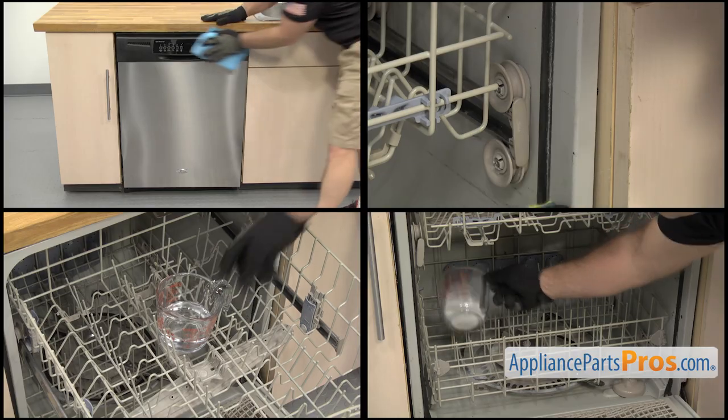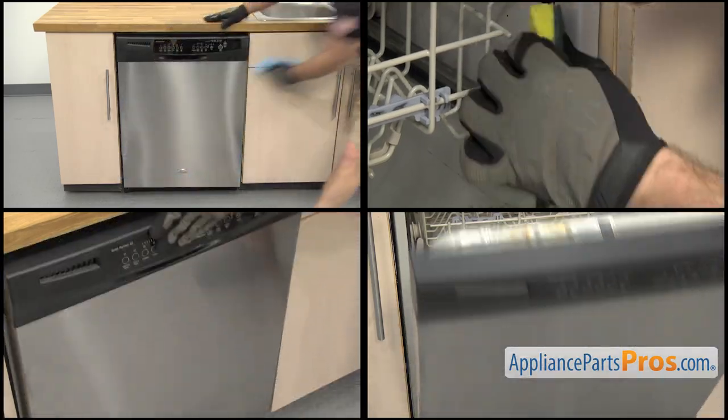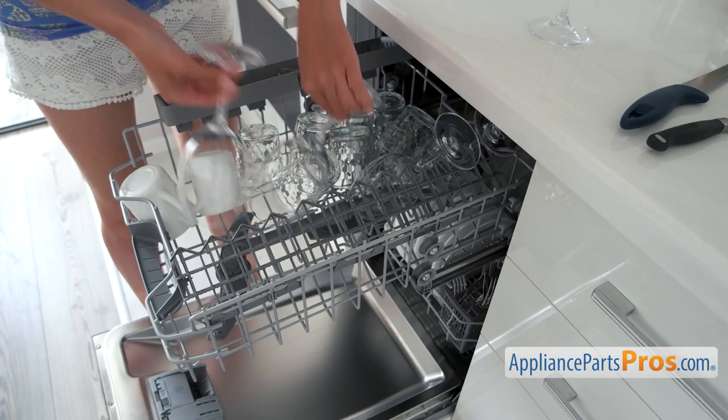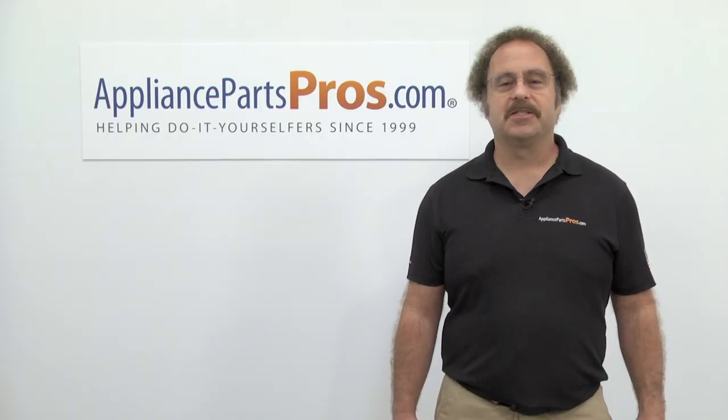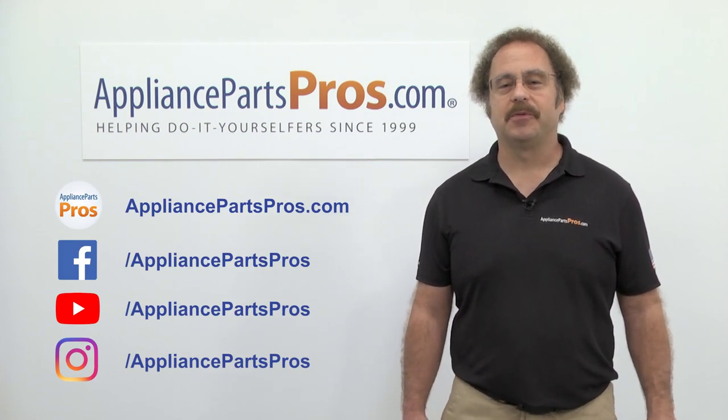In order to keep your dishwasher clean and running smoothly, make sure you wipe it down on a regular basis and do the cleaning monthly. Once you get into the habit, you'll have a dishwasher that always keeps the dishes pristine. It only takes a small amount of time, but has a massive impact on your enjoyment of the kitchen. As always, if you have any more questions, we're always happy to help at AppliancePartsPros.com.